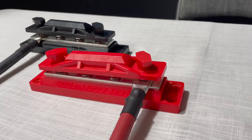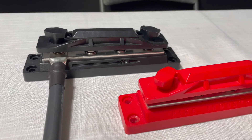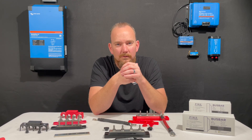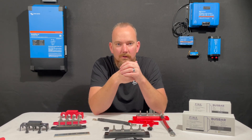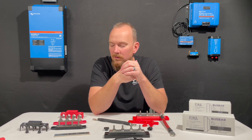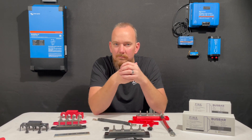So there you have it, the Pike Industries bus bar. We're really proud of the design and all the features that are in this bus bar. When you think about your solar install, probably the least expensive portion of your install is your bus bar. When you think about all the panels, the batteries, the inverters, the solar controllers, the wiring — all of it gets run through your bus bar. So don't try and save 20, 30, 40 dollars on a bus bar because it is such a critical component to your full solar installation. Thanks for your time. Have a great day.